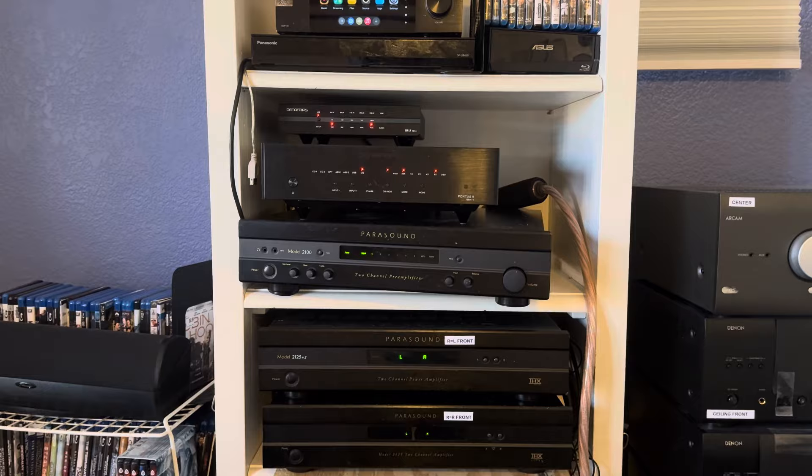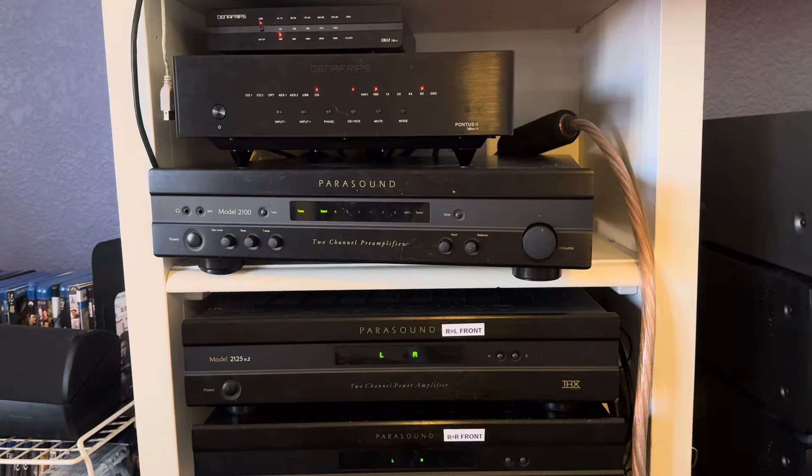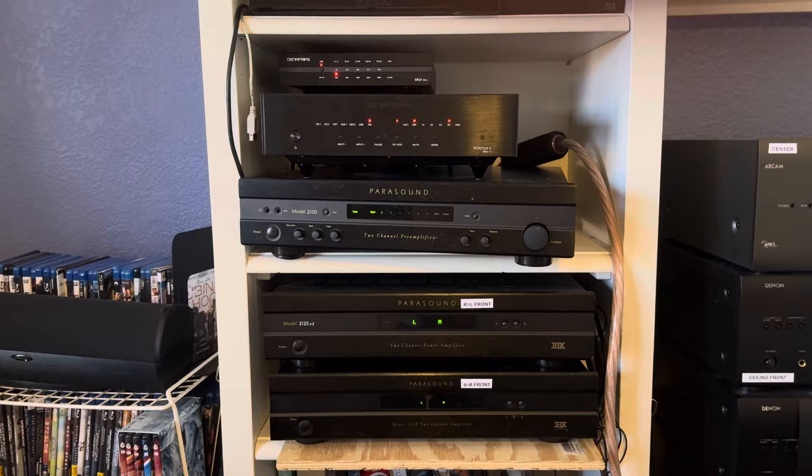You just have to try it. In my case, I discovered that either the DAC — my Denafrips Pontus 2 — or the preamplifier, the Parasound 2100, either will work, either will sound better. In my case, I'm going to put it in the highest upstream component, which is the Pontus DAC, because then everything below going downstream would have that benefit also.